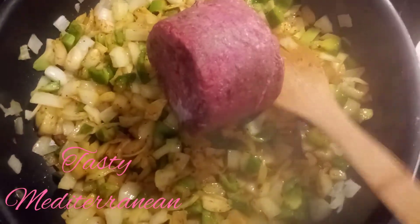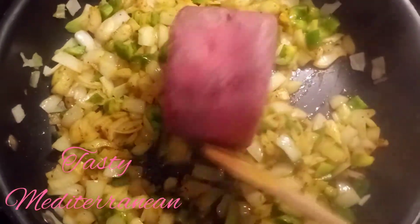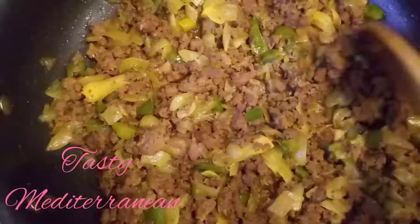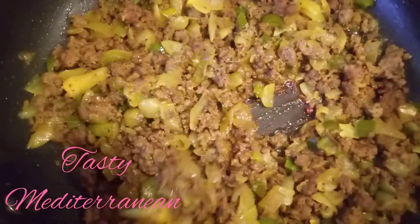Now I will add ground meat. Leave it in the pan until there is no water. It should look like this.